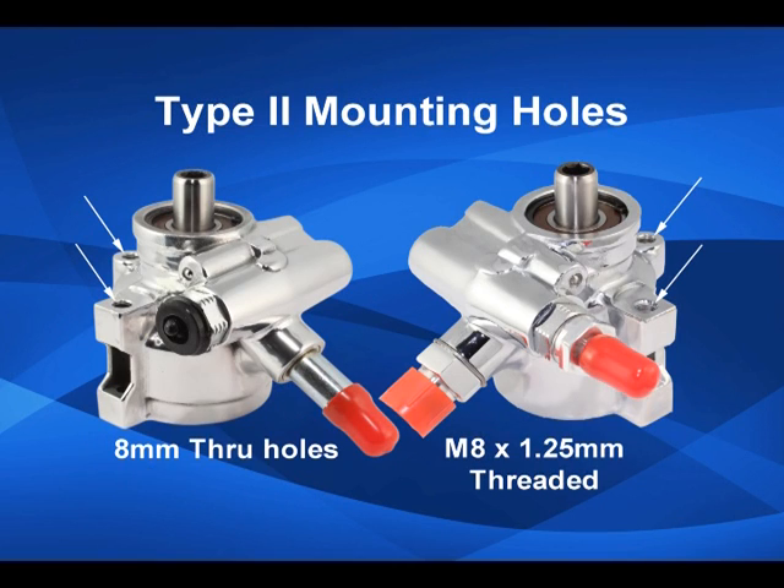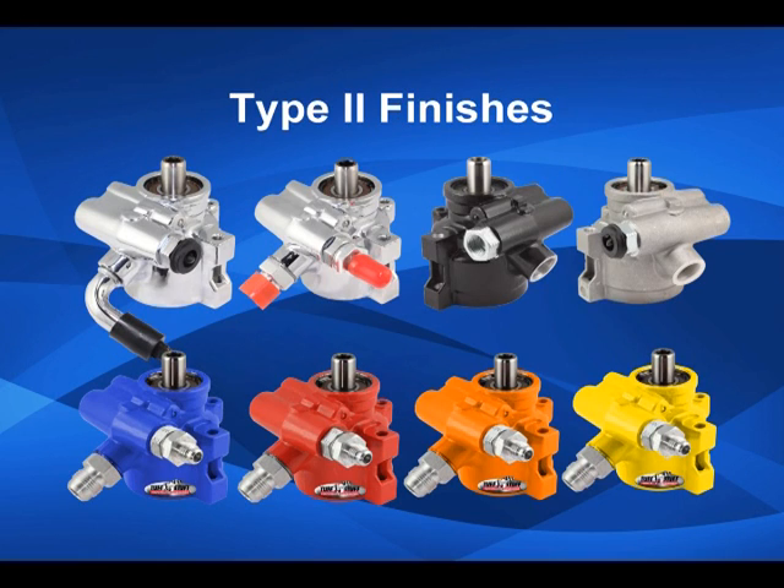Pump mounting options include either 8 millimeter through holes or metric M8 by 1.25 millimeter threaded holes. Tough Stuff offers these pumps in a wide variety of finishes including chrome plated, black chrome plated, polished aluminum, stealth black, and factory cast plus.